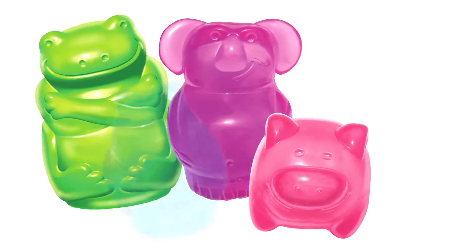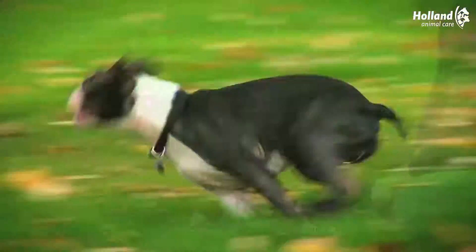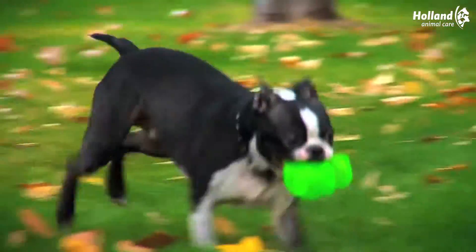Kong Squeeze Gels are vibrant, fun-shaped animal characters that squeak and have a unique balance when playing fetch. Each character is available in two sizes and assorted colors. These new Kong toys are easy to squeak and are great for indoor and outdoor use.